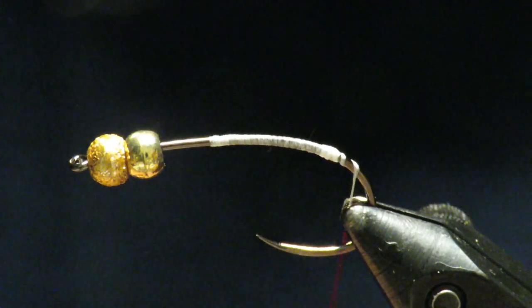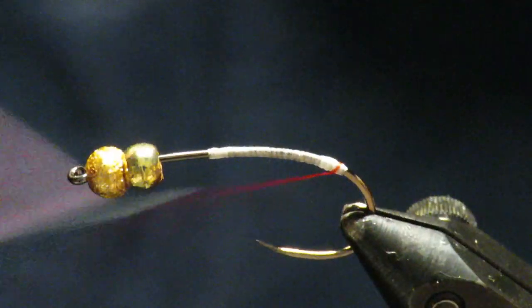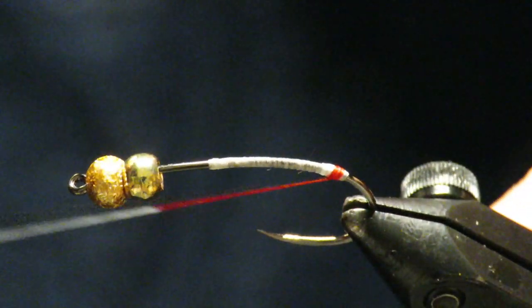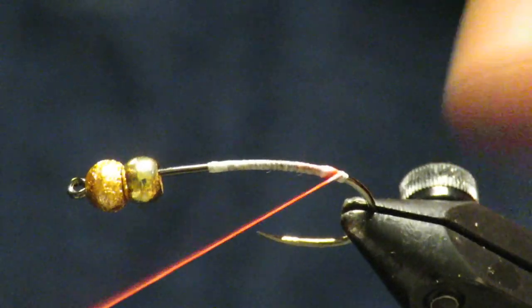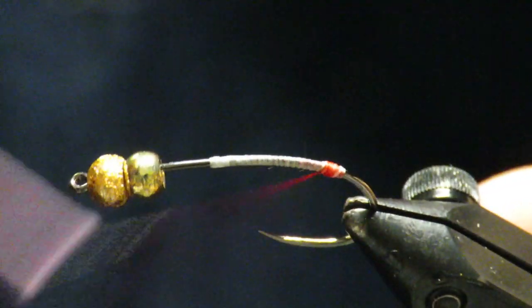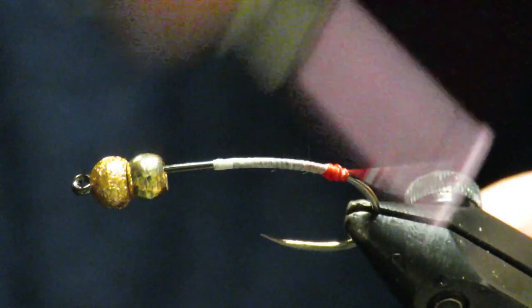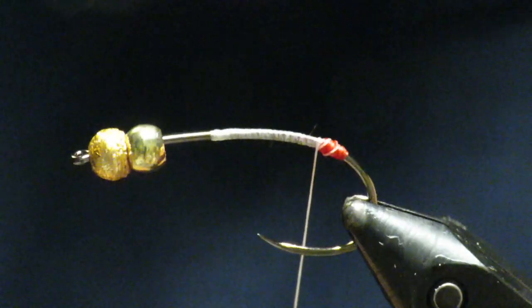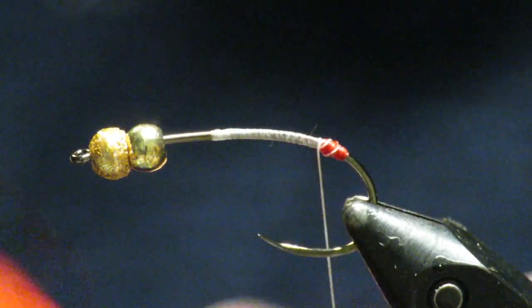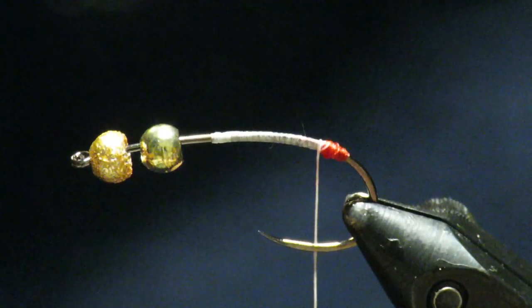The thread I'm using today is Danville's 210 waxed Fly Master Plus — I really like this thread. You really want this thread ball to be tight, so do the best you can to get it tight. There is my little thread ball, and what this will do is present a little tag, a little red tag on the end. If you see any bare spots, just go ahead and touch it up.